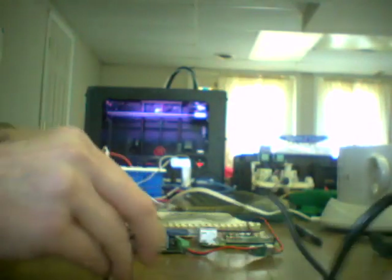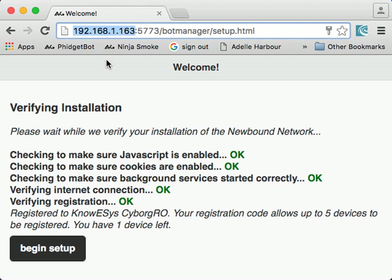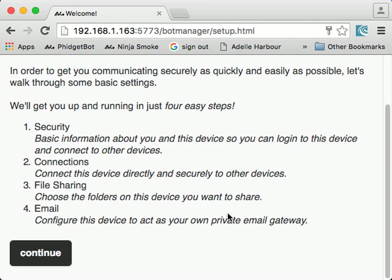Now it's time to fire it up and see if it works. Once you've found your device on the network, fire up a web browser and go to that address colon 5773 slash botmanager slash setup.html. That'll put you right into the setup wizard. You might need to log in — the default username and password are admin and admin. The first time you run this, it will ask you for your registration code, which you should have gotten when you purchased the software. Click Begin Setup.